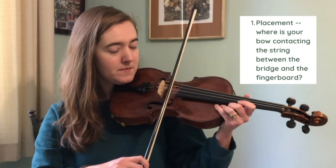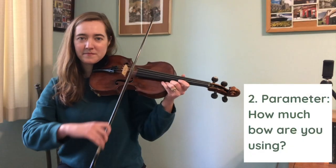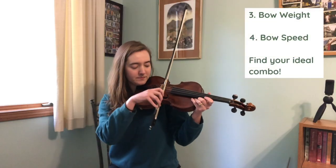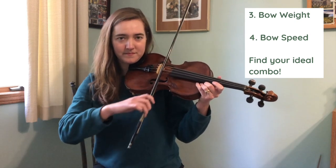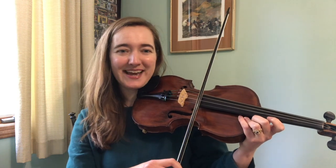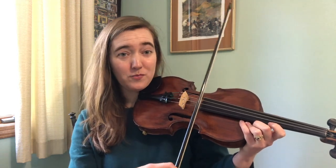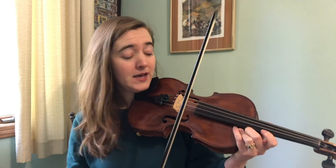Step one is to check your tone. I have a four-part framework for this: placement, parameters, weight, and speed. I'll typically play most tunes in the upper third of my bow, usually right about here. Sometimes I use more bow, but consistently you're going to see me there, and when I'm not thinking about it, I'm probably hanging out in about lane four, maybe even lane five — more towards the fingerboard side of my fiddle. That's just my personal preference, so you might have a different place that you prefer.